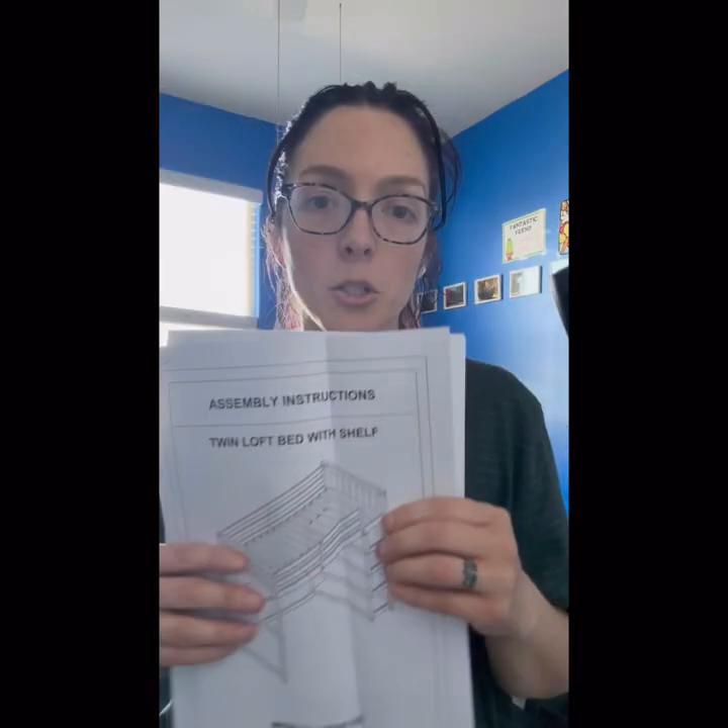All right, so today we are building a twin loft. We just bought it for my daughter's birthday. It comes in a crap load of pieces, so that will be fine. The tools come in this box, it looks like. So we're going to do step by step, and this is a crap ton of pieces.